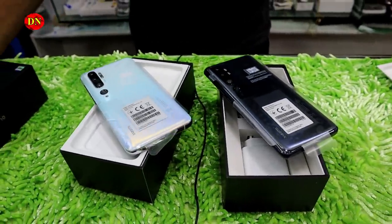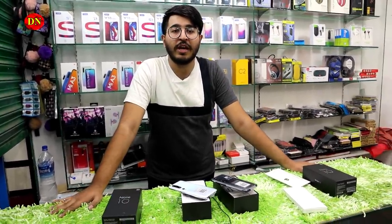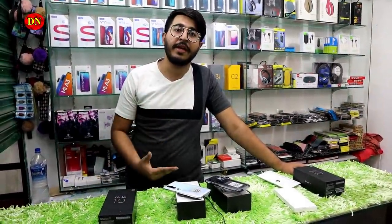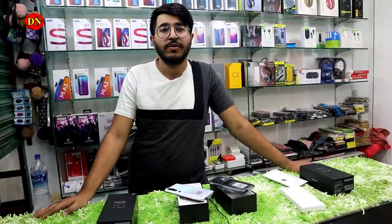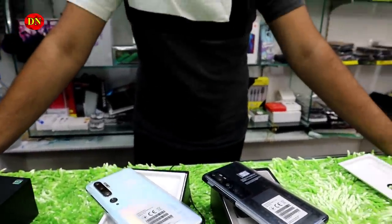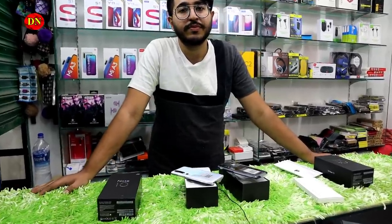Now we have to know the price. The price in the market is set — now the price is 46,000. But we will send you the best price. We will send you the phone number and Facebook address in the description box. So we will send you the next video.